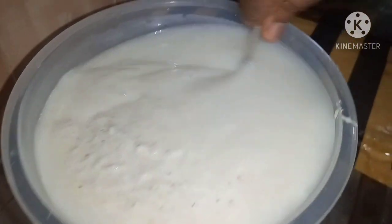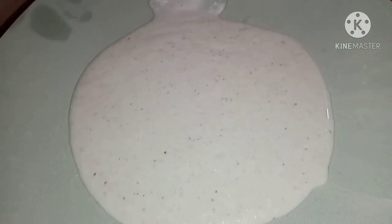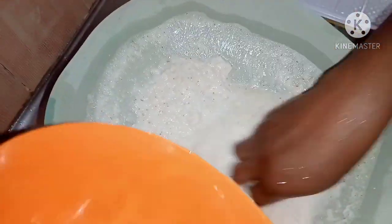After blending, we'll wash it off to separate the chaff from the starch — this is the same process as making pap. I've tied the straining material over the bowl I'm using to wash it, and then we start washing, just the same way we do for pap. You keep washing and pouring water until all the starch has gone into the bowl with the water. What's left on top of the straining material is the chaff, which we won't need for this recipe.